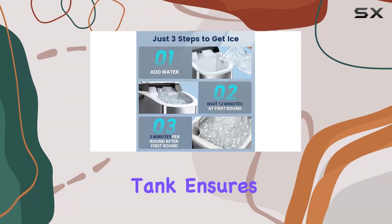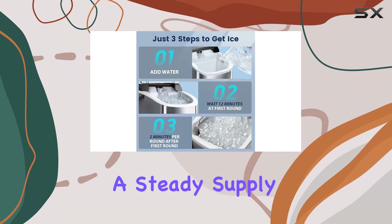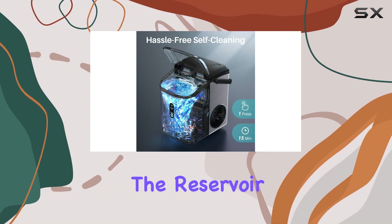The large 2.2 liter water tank ensures you can enjoy a steady supply of ice without constantly refilling the reservoir.